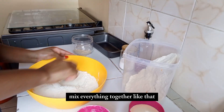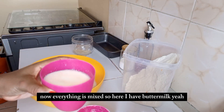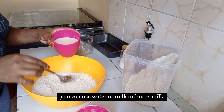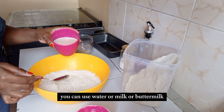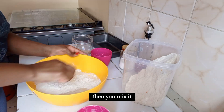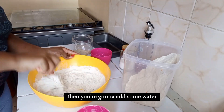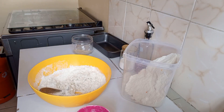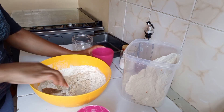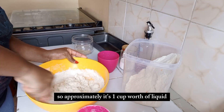I'm going to add about one teaspoon of salt, then we're going to mix everything together. Now everything is mixed. Here I have buttermilk — you can use water, milk, or buttermilk, but I'm using buttermilk. Then we mix it in and add a quarter cup of water, so approximately one cup worth of liquid total.